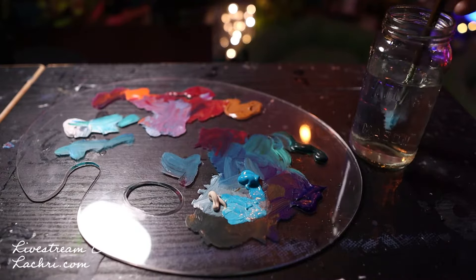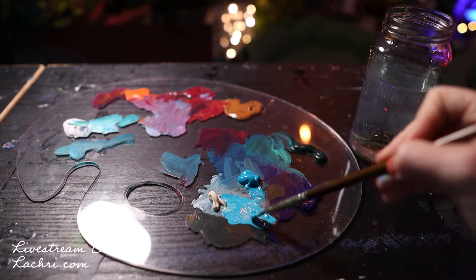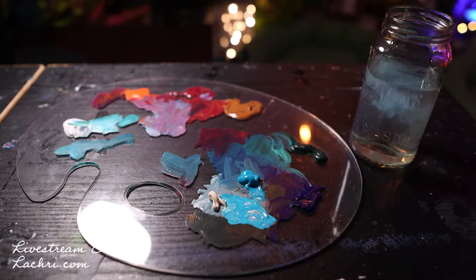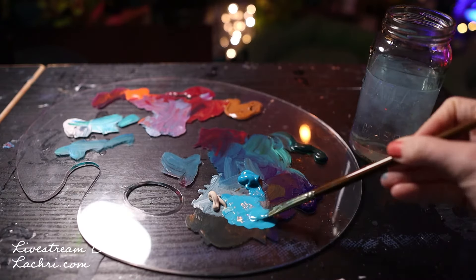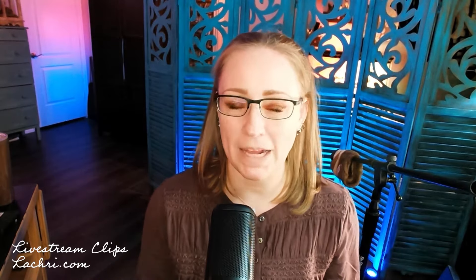Golden's themselves has done testing — actual testing, not honeycomb theory testing, but real testing — and they showed that you would have to use somewhere between 90 to 95 percent or more water in order to cause any issues with the paint not binding to the canvas. It's just not true. You are totally fine using water with your acrylic paintings and thinning it down.